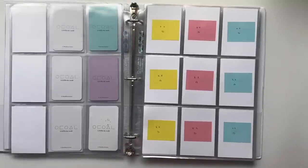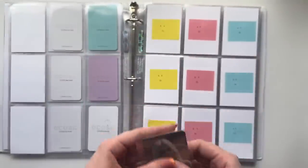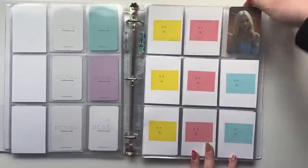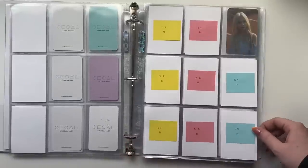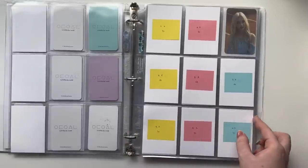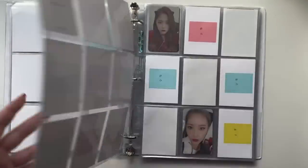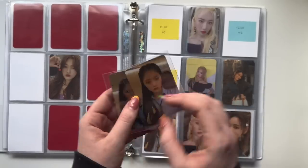One more card for that page, which is exciting. I also have another Jinsoul card — her Plus Plus B version card. These B version cards are harder than the A version cards, and Multiplicity cards no matter the version are hard, so this page is not going to fill up very fast. I'm too scared to buy these cards — they're just so expensive. And then for 12 O'Clock I have these last two Hyunjin cards.